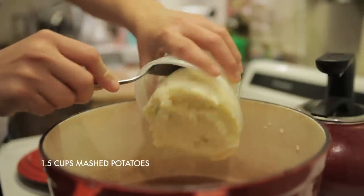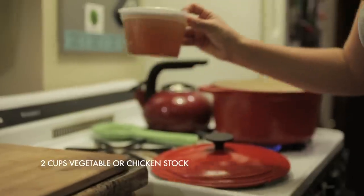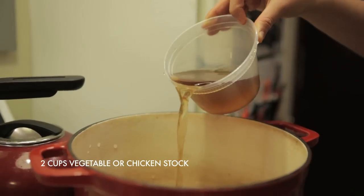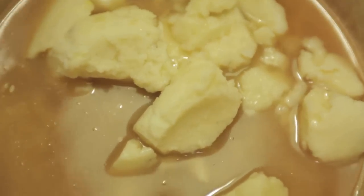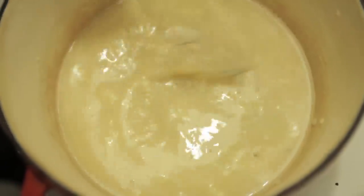To make the base for my pot pies, I reheated my leftover mashed potatoes on low heat with a little bit of vegetable stock and mixed it together until it was creamy and smooth. Leftover gravy would also be an excellent addition to your mashed potato base.